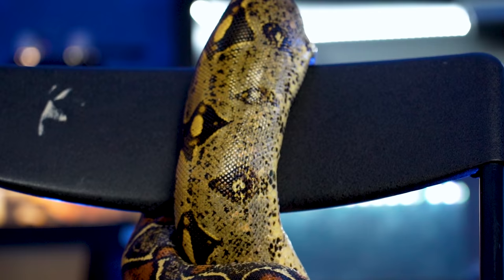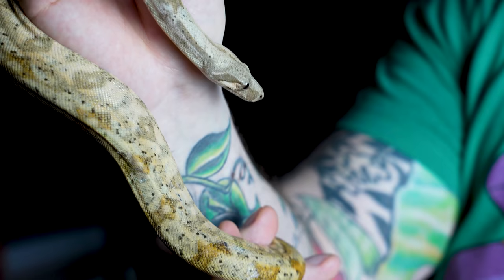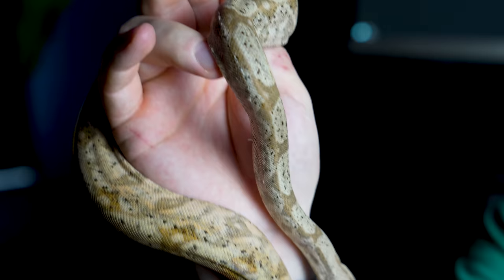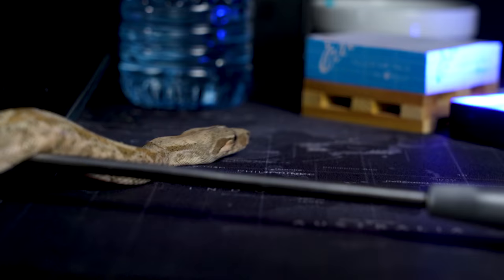Even better news: if you love boas but don't want something that might get to 10 or 13 feet like a true BC, you can get a dwarf locality — something like a hog island boa. Insular dwarfism means these animals are on islands with limited prey, so they've evolved not to get huge. A hog island boa comes from off the coast of Honduras and gets four or five feet — sometimes as small as three and a half — so think ball python size or even smaller.